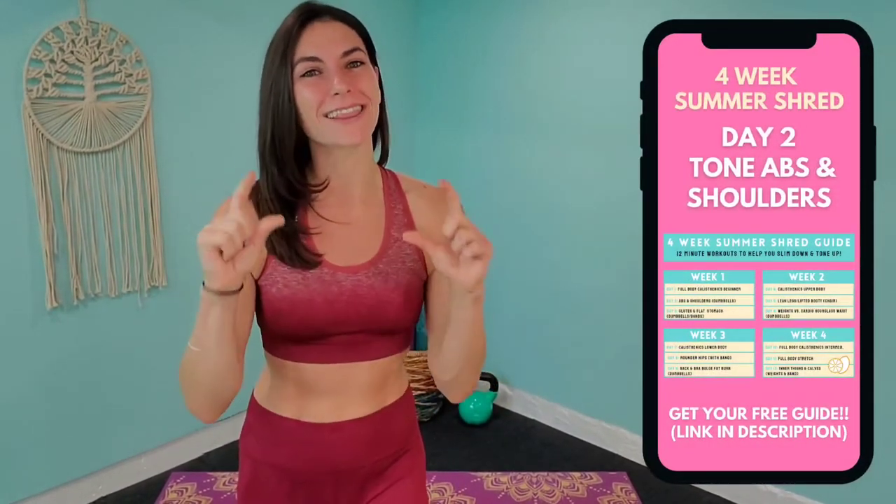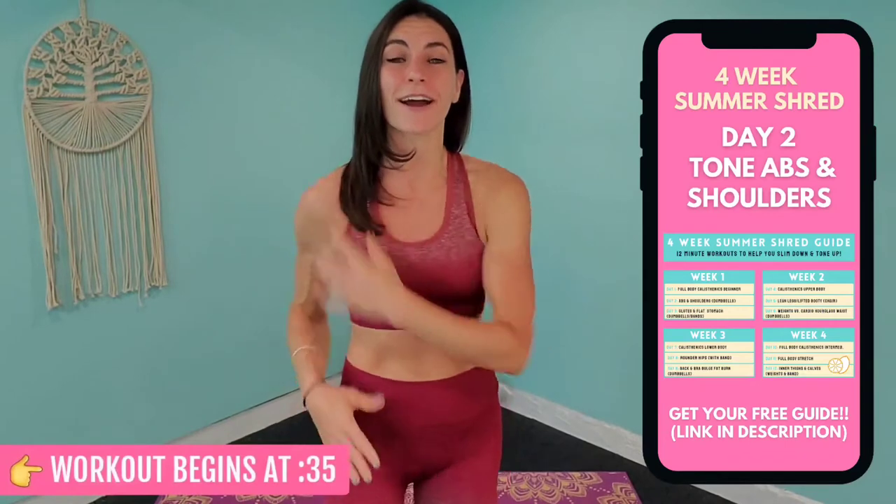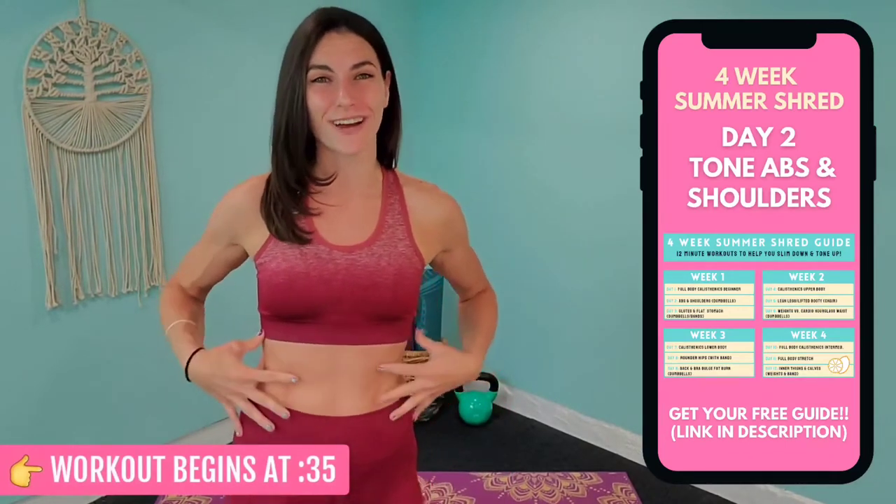Hey guys, welcome back to the channel. Tiffany Quinn here, and this is day two of your four week summer shred. We'll be going in for 12 minutes on the abs and shoulders. For this workout, you only need a light set of weights — two to five pounds is perfect — because we are going to be sculpting the shoulder area as well as trimming the waistline and strengthening the core today.